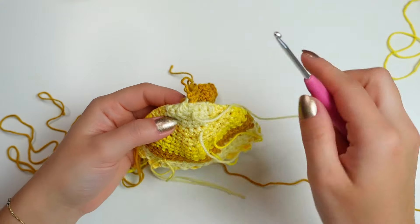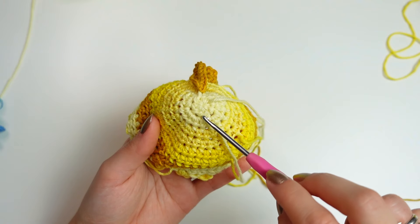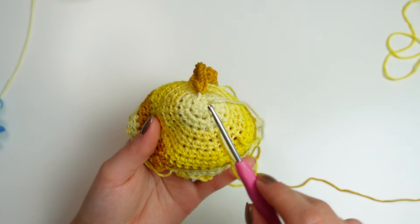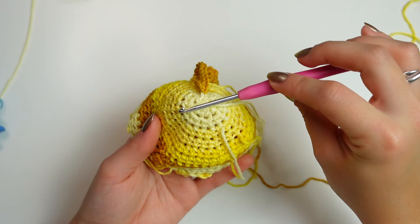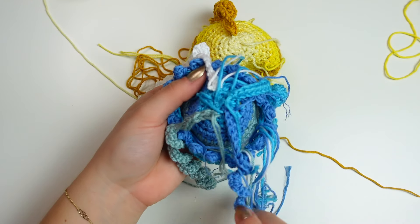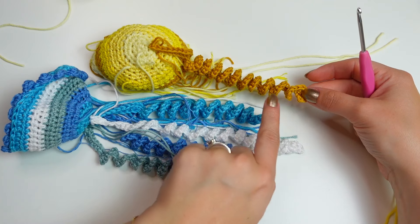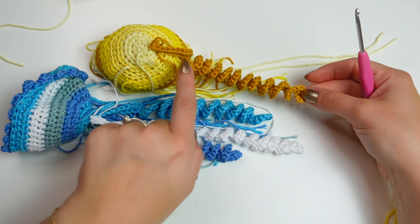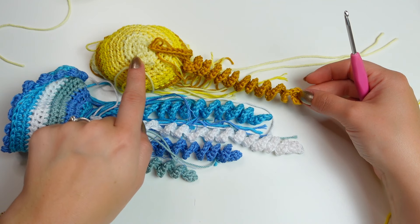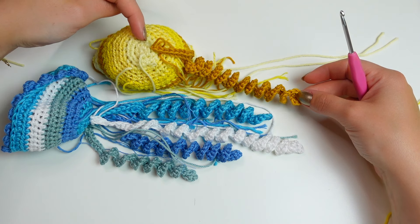Repeat the same steps three more times. Do the second one into the opposite side finding a stitch there, then two more going across — so you have two on one side and two on the other side, like the blue one. For the chain lengths: the first arm is a chain of 45, the next one a chain of 40, then a chain of 35, and the last one a chain of 30.